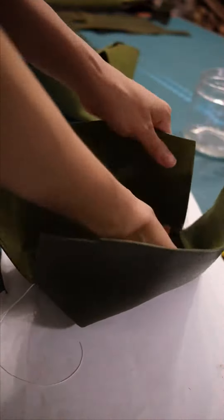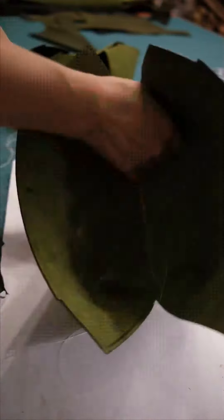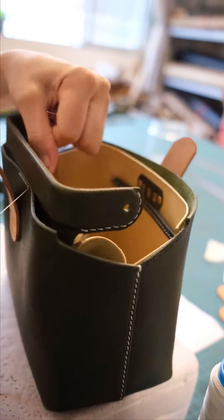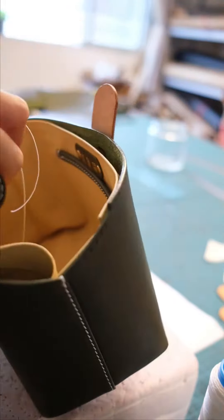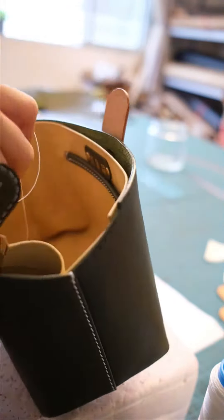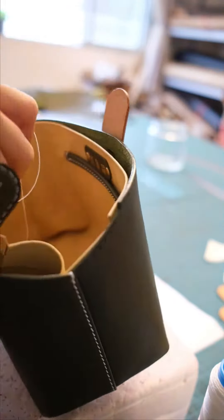Here we go. I'm going to try and make sure it's damp. I don't want to... Okay, let's go.